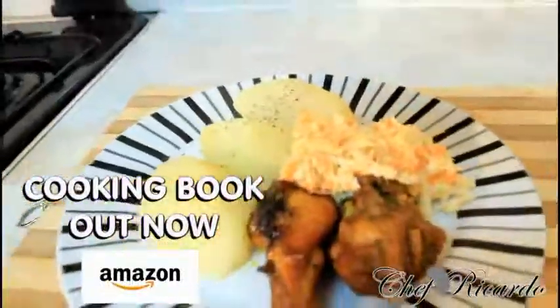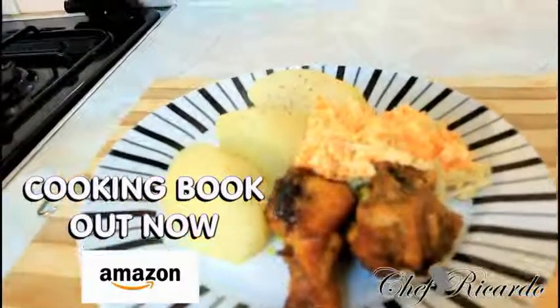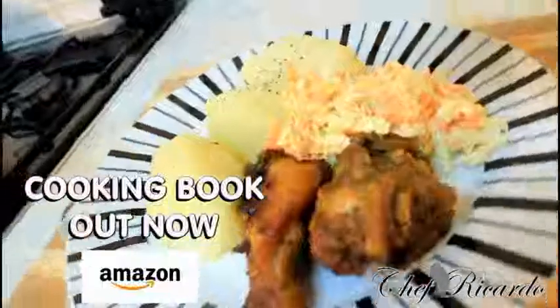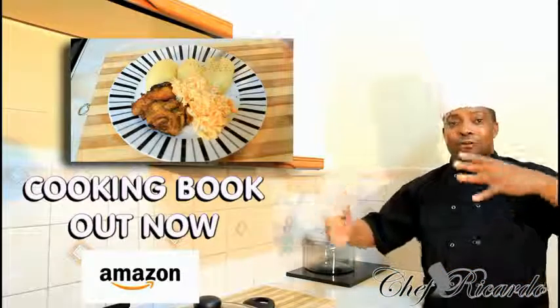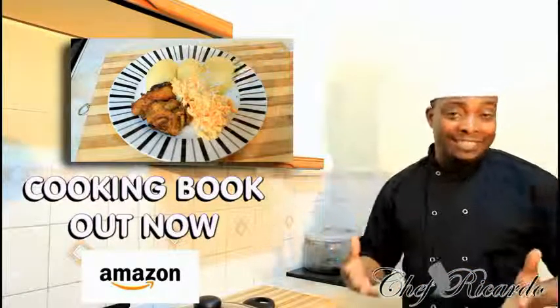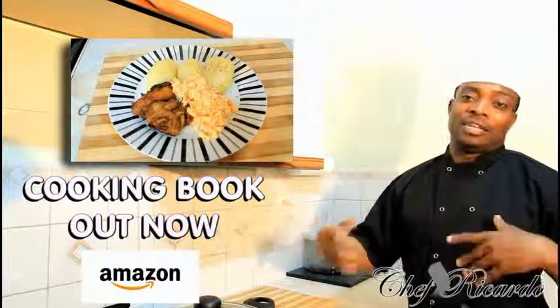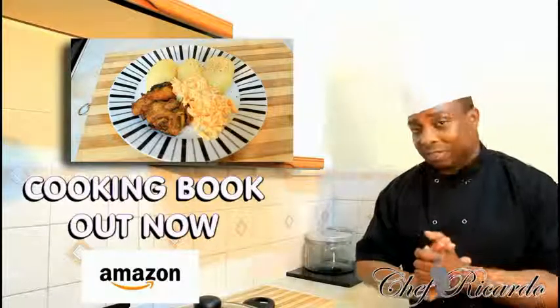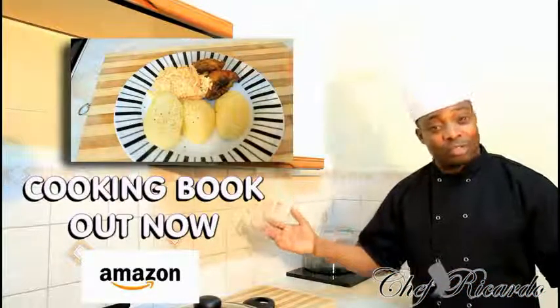I'm back in the kitchen one more time with Chef Ricotta cooking program. I've got a secret recipe for you guys that you can do at home. I got a request about a boiled potato dish. You can boil some potatoes at home and serve it with anything — chicken, beef, lamb, steak, whatever you like — or even with some leftover curry chicken. It's a beautiful, simple recipe and trust me you will love it.